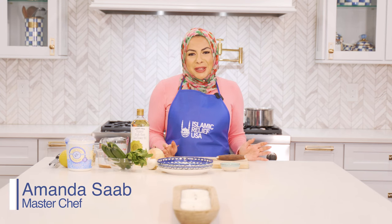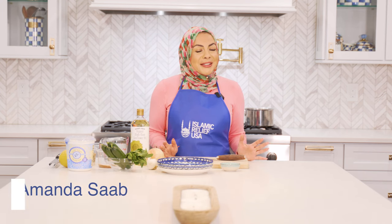Hi friends! Assalamu alaikum! My name is Amanda Saab and I'm so excited to be sharing one of my favorite vegan recipes with you this Ramadan.